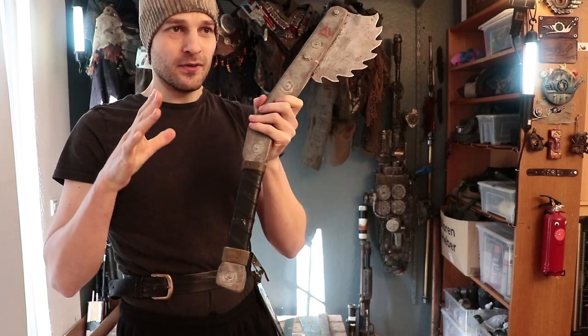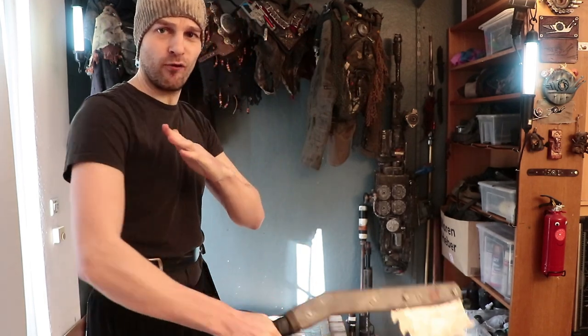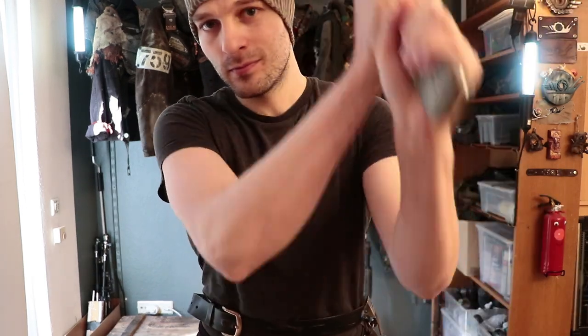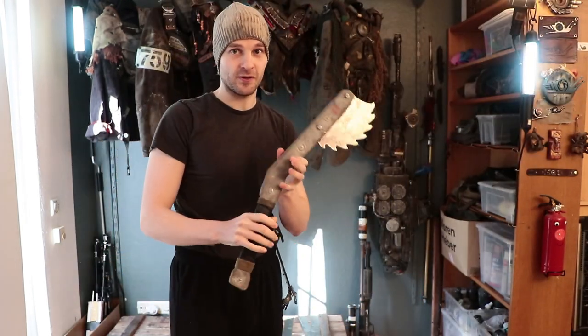Number two, the way it just feels in the hand — it just wants to go forward. I don't know if it actually packs more of a punch than if it was straight, but it certainly feels that way. It just feels extremely devastating. Check out the whoosh sound, by the way. Hope you can hear it on the camera. It just feels extremely devastating in the hand.